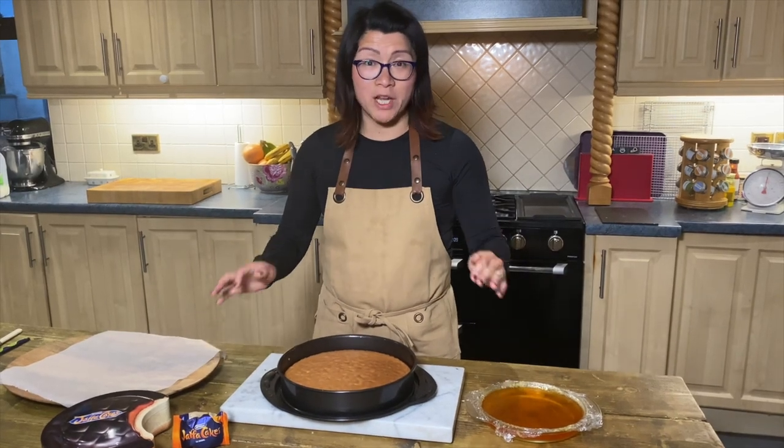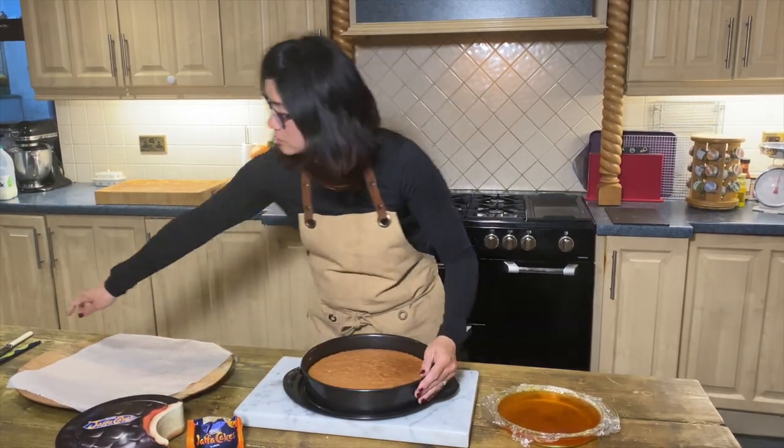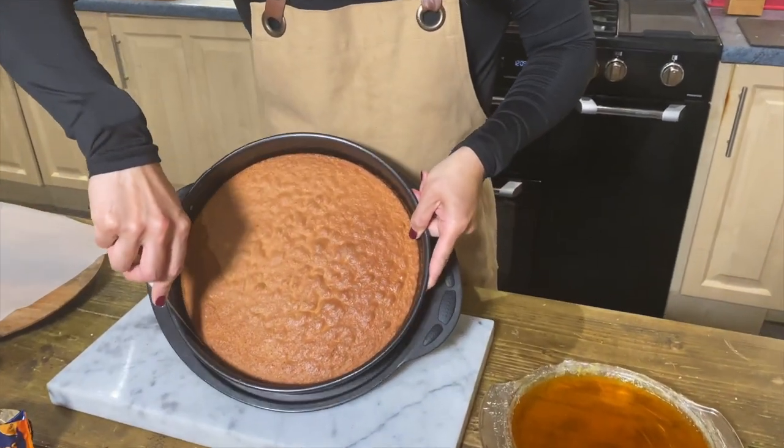I let this fully cool in the oven, so it is now cool to touch and it is ready to take out. With a sharp knife I'm just trimming my edge.